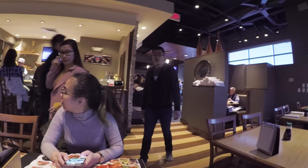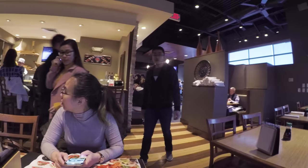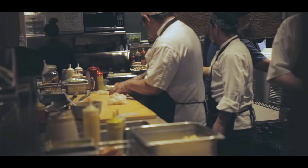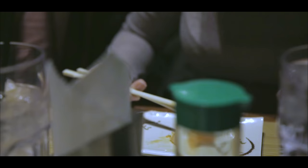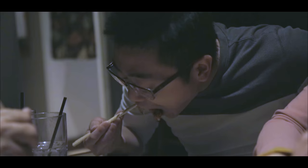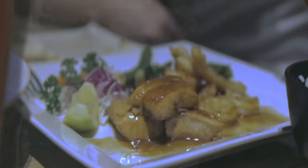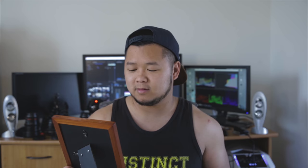We finally got the table. They're here! Man, that was a fun night.